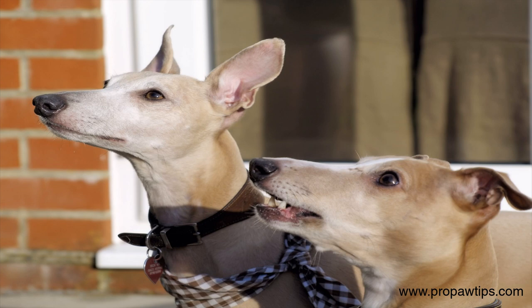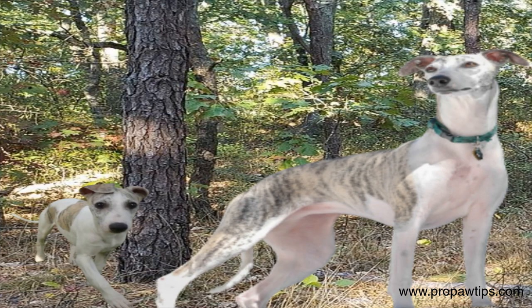This video discusses how to train a whippet from puppyhood through adulthood using positive reinforcement techniques. These adorable dogs can be challenging to train, but with the proper techniques, you can raise a happy, well-behaved furry companion.